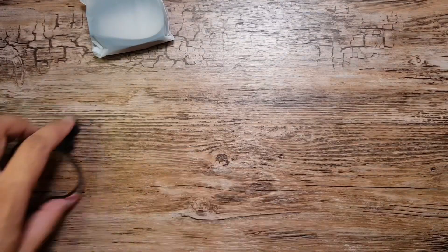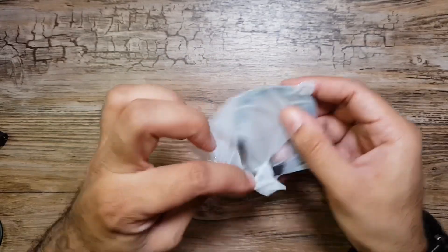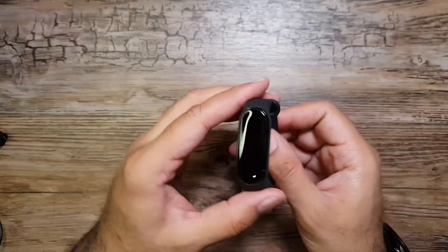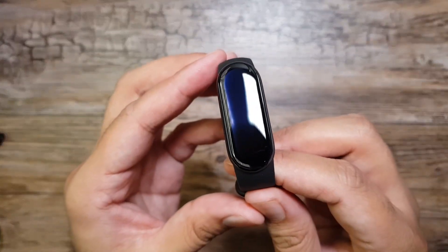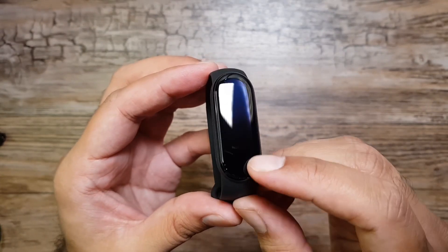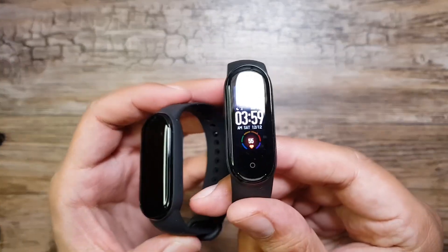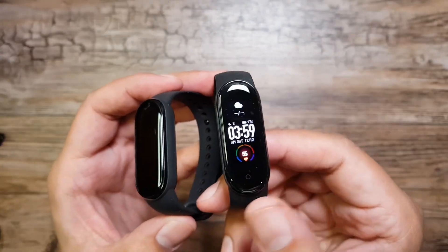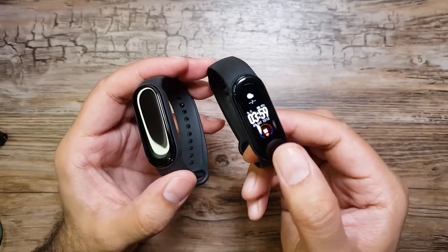Let's set everything aside and take a look at the band itself. As you can see, it's all screen edge to edge — it goes from here to here, it's all display. Last year we had a square display, but this time around we have circular bezels on the top and bottom.